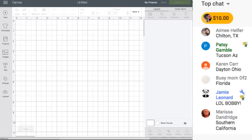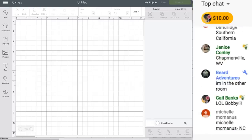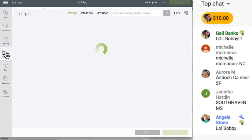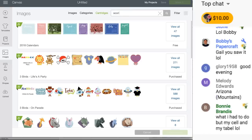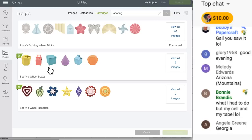My YouTube things are just spinning in circles so I hope everybody can see this okay. I totally forgot what we're doing! We're gonna go to Images, we're gonna go to Cartridges, and we are going to search 'scoring.' These are scoring wheel boxes - they're boxes that use acetate with little tabs so you do not need glue.